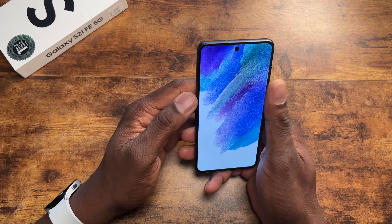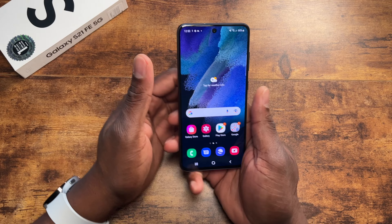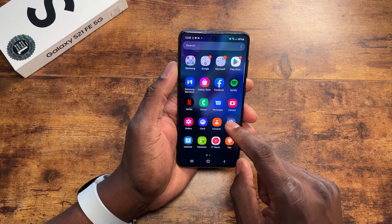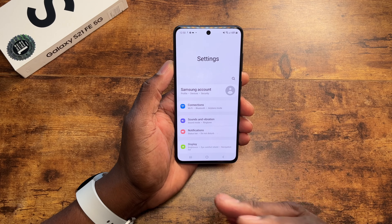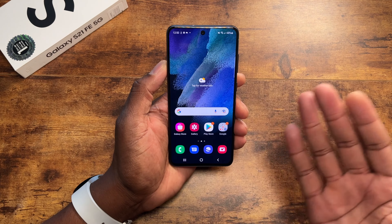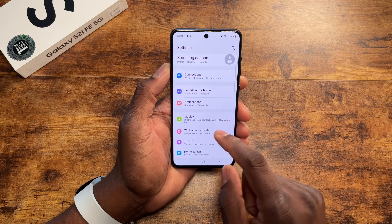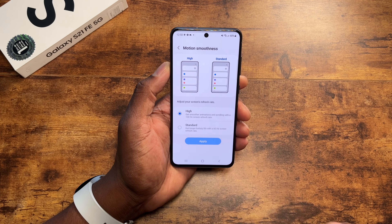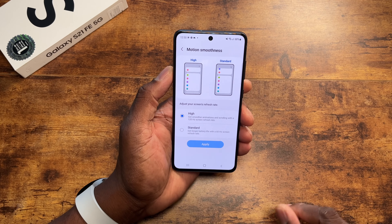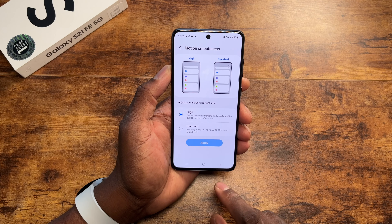There's a lot going on with this device that you probably can't see just by looking at it. It is a 120Hz display, HDR10. Let's go into settings — I haven't taken anything off, so this is how it's going to look when you take it out of the box. Let's go down to Display. It's already defaulted to high motion, which is basically 120Hz turned on.